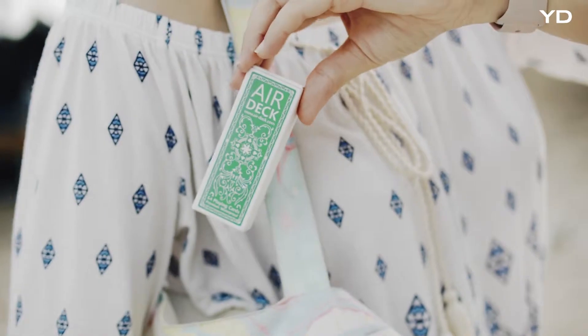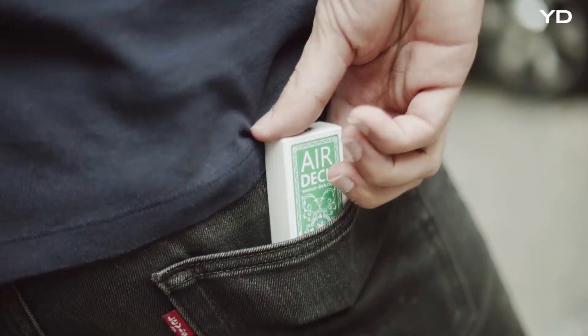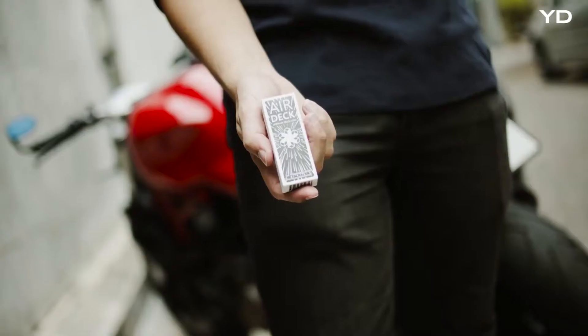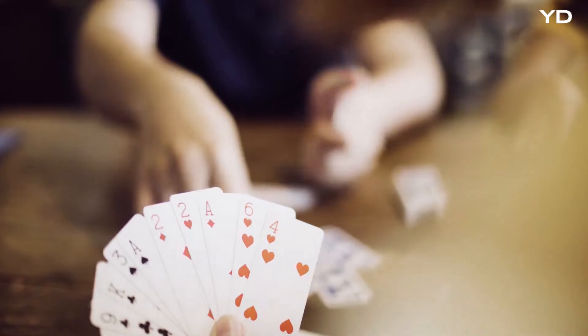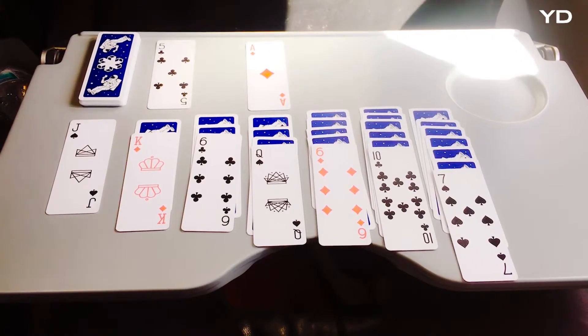These decks have been designed from the ground up to be the perfect travel companions. They'll easily fit in your pocket, and they're made to be brought everywhere. The compact size means that you can use these cards in cramped environments, such as a plane tray table.